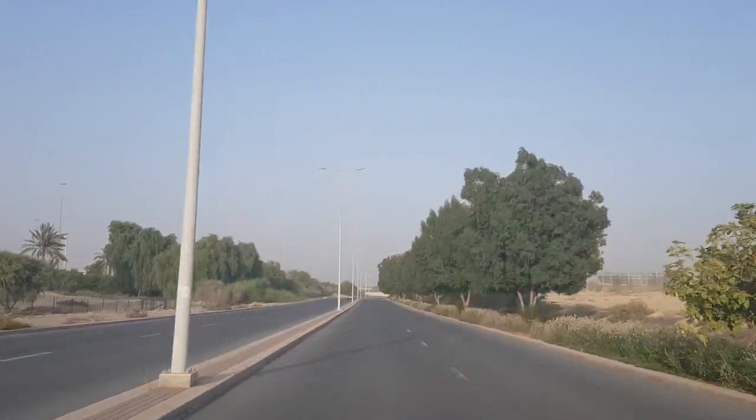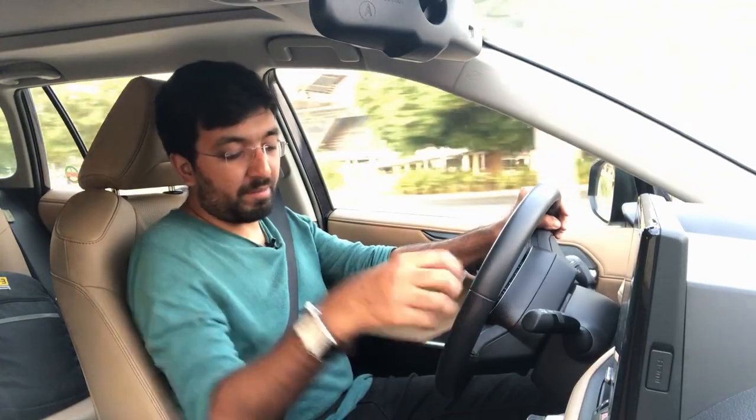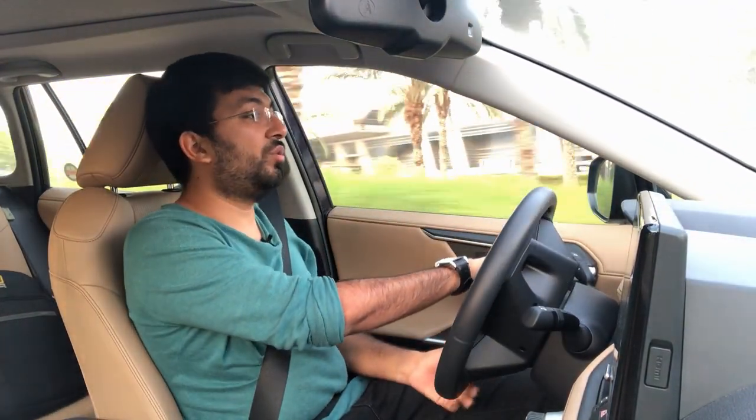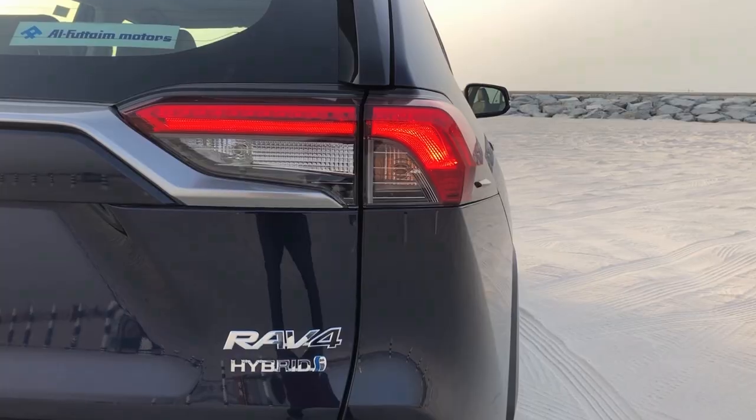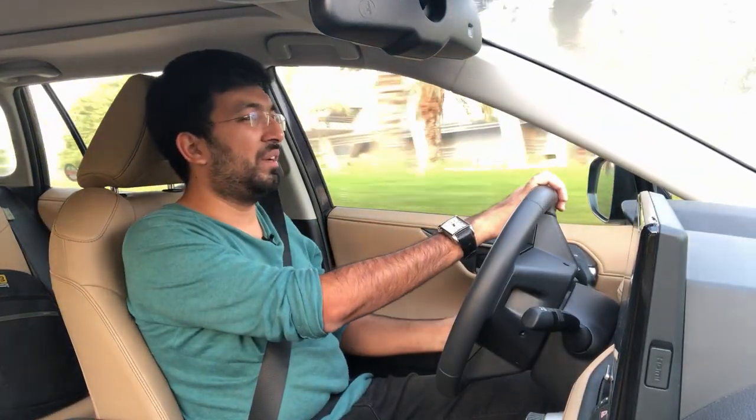There is also an EV mode, but you need sufficient battery charge to use it. Below 40 kilometers per hour the car will automatically drive in EV mode. I am able to get around 17 kilometers per liter from this car, which is impressive for an SUV. It comes with a 55-liter petrol tank, and combining both power sources, you get a total range of about 600 to 650 kilometers — pretty good for a 2.2-ton SUV.